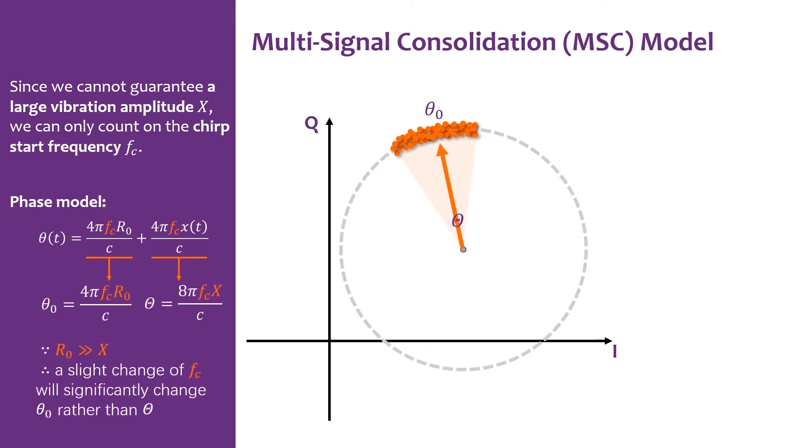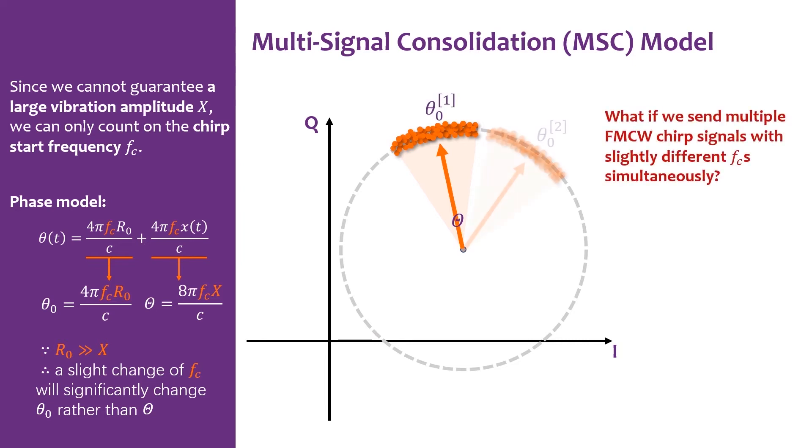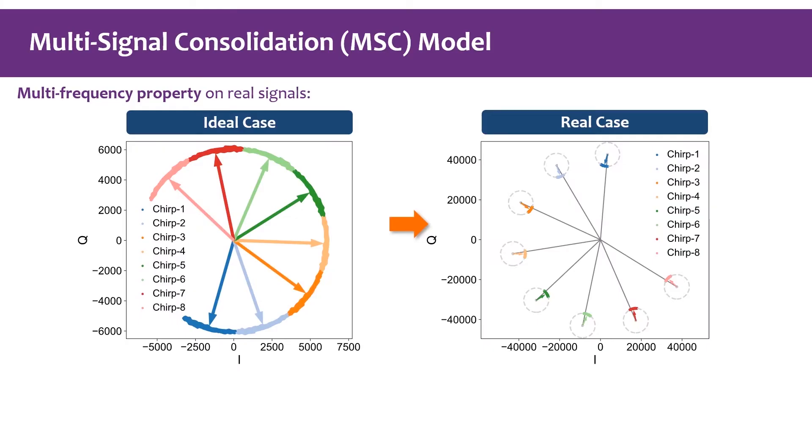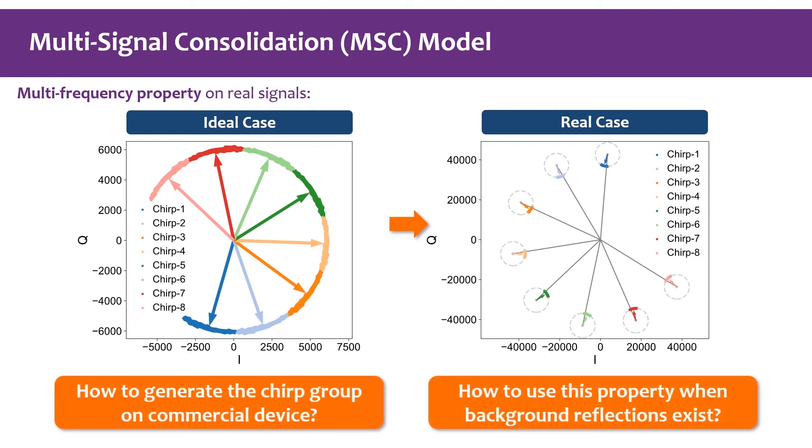Because r_0 is many orders of magnitude larger than x, a slight change of f_c will significantly change θ_0 rather than θ. So if we simultaneously send multiple FMCW chirp signals with slightly different f_c, we can get multiple coherent but diverse signal arcs that together form a large arc, improving vibration measurement. We show this multi-frequency property on real signals. Unfortunately, we find the background reflection S_b also rotates with the change of f_c, so we must handle this carefully.